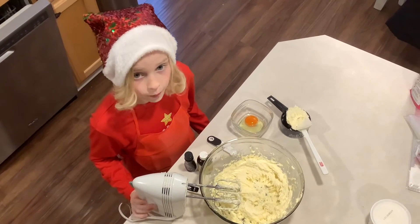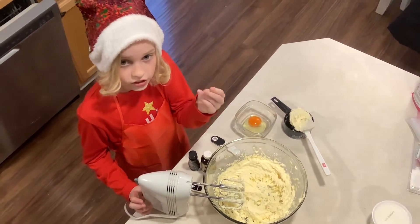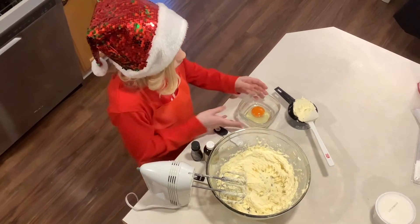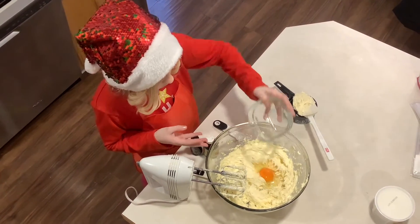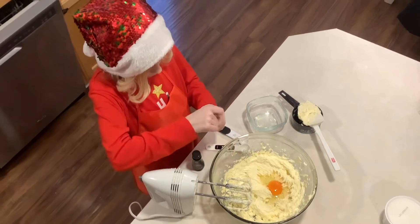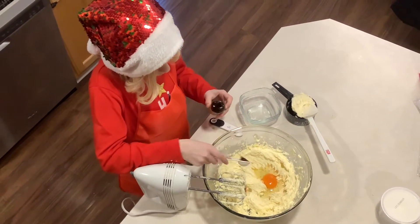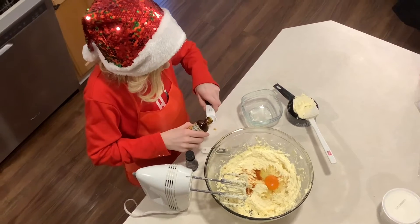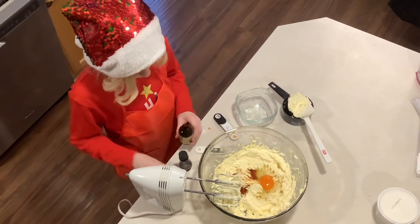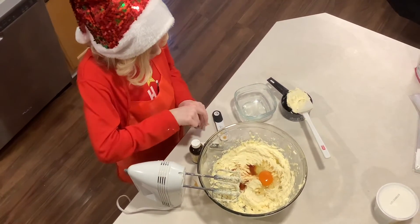If you want to check if your batter is ready, grab a little bit and pinch it. If you can still feel the sugar then you need to mix a little bit more. Mine's pretty good, so we're going to add one egg and one and a half teaspoons of vanilla extract, then half a teaspoon of almond extract.